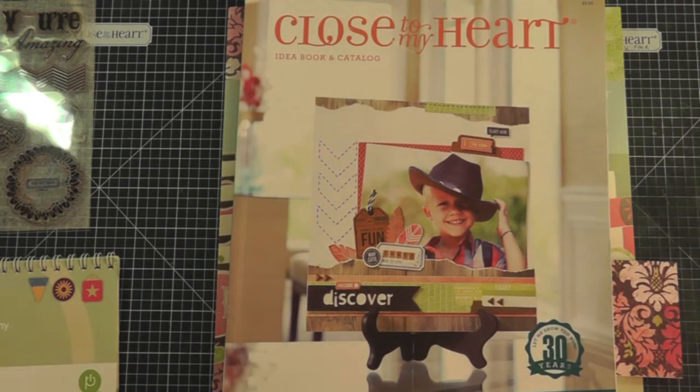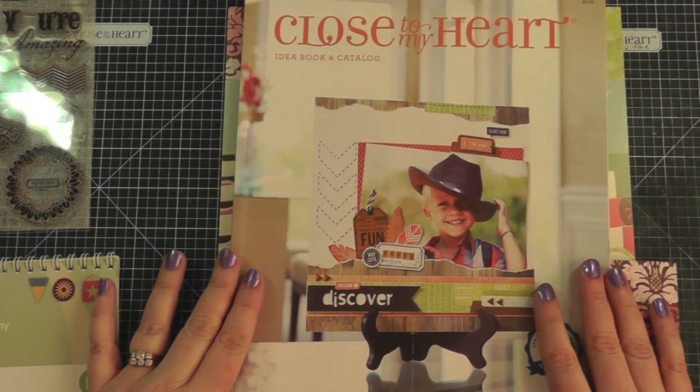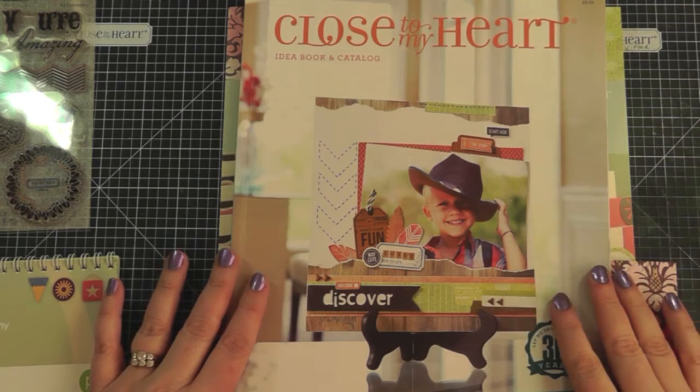Hello everyone, welcome to my YouTube channel. My name is Kathy. Today I wanted to do a quick video on one of the new card workshops that you can get in the Spring/Summer 2014 Close To My Heart idea book.